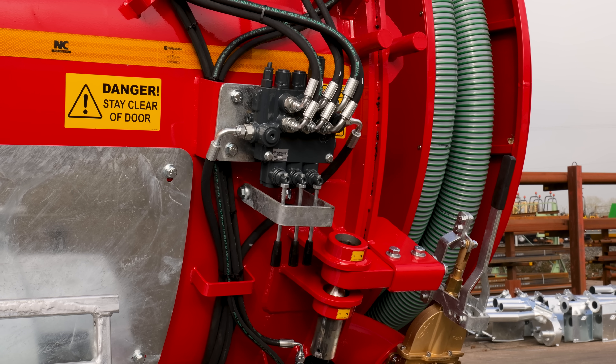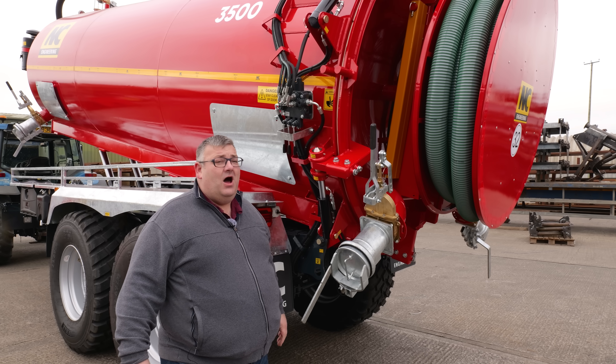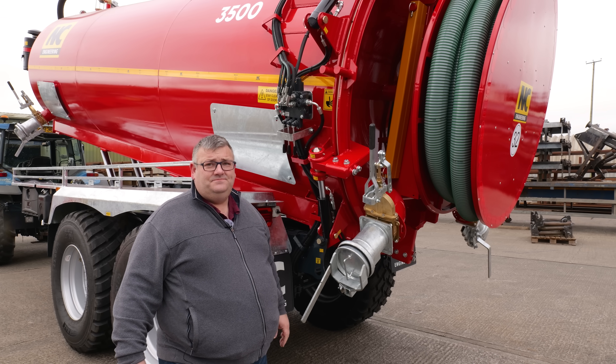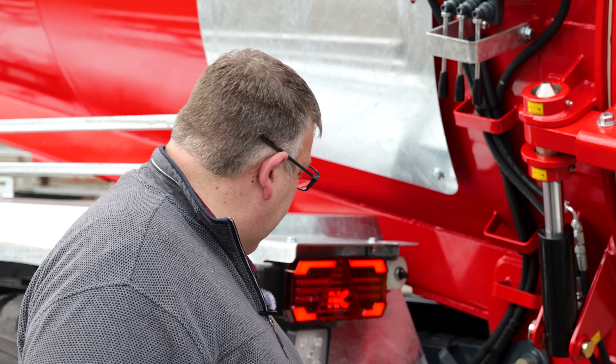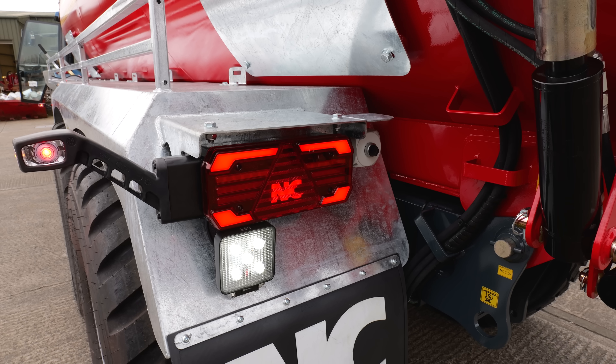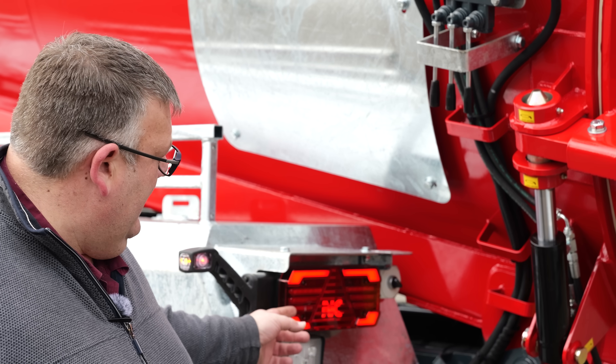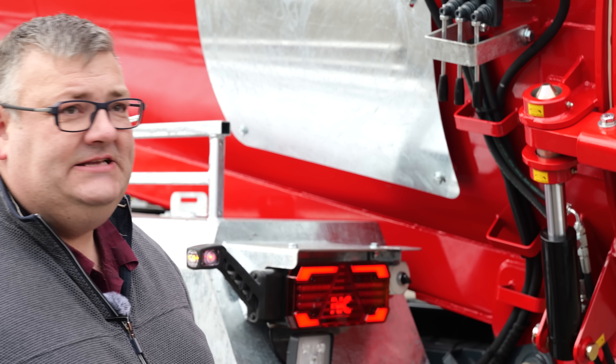My trusty sidekick has told me there's a float option on this as well, so you can put it in float and pull the hose off manually without having to power it off. Getting into the dark evenings, this is equipped with work lights so you can see where you're working at the rear, along with our nice new rear clusters with the NC logo in the middle.